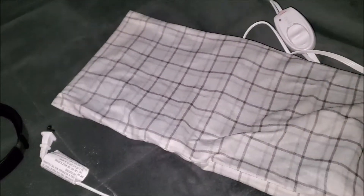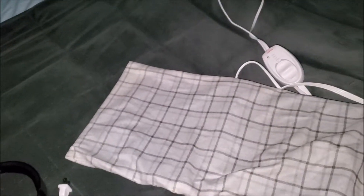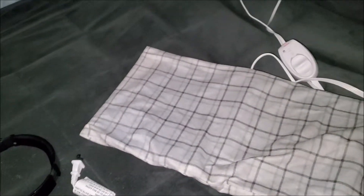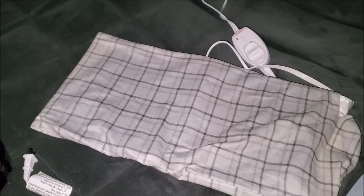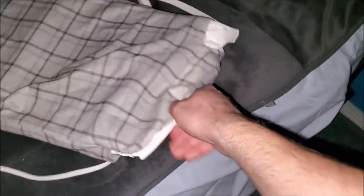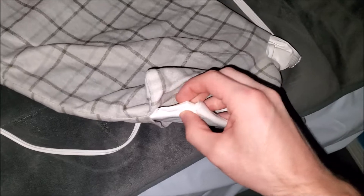My friendly advice: if you're going to sleep with a heating pad — even though you really shouldn't — always get one that has an auto shutoff. I had one without an auto shutoff and it burned up too soon; there was a little burnt spot on one of my old heating pads.